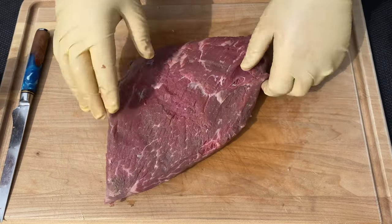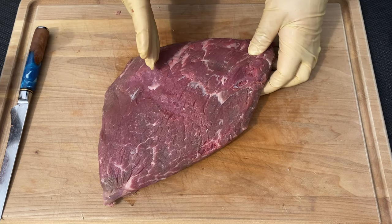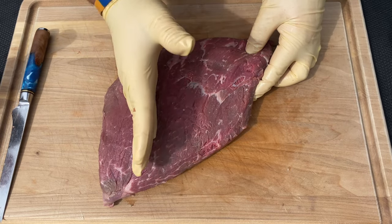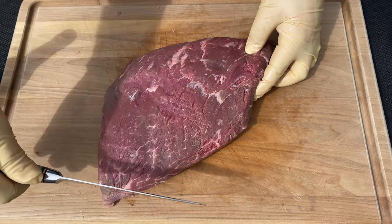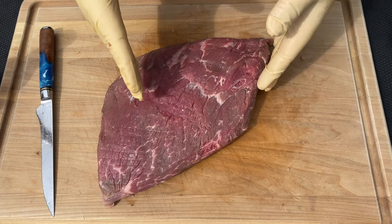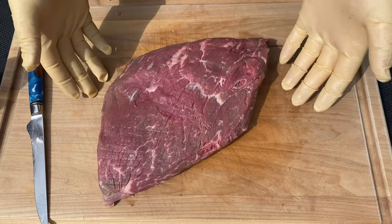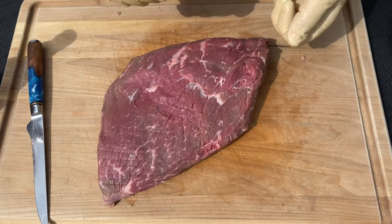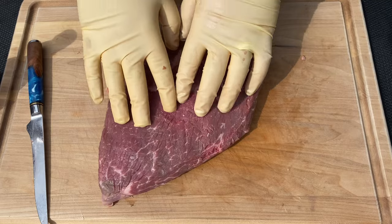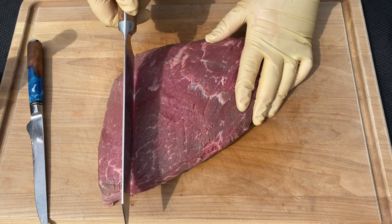Something really important to note is which direction the grain is running. We're going to cut this down into steaks, and as we do, we want to make sure that we go with the grain so that on our finished product, whenever we slice, we're slicing against the grain. If you are going to skewer this up, you would want to cut against the grain so that when you shave it off with that knife, you'd also be cutting against the grain. Regardless of how you choose to cut this, you just want to make sure the end product is sliced against the grain for ultimate tenderness. Our grain is running this way, so I'm going to cut with it into about inch and a quarter steaks or so.